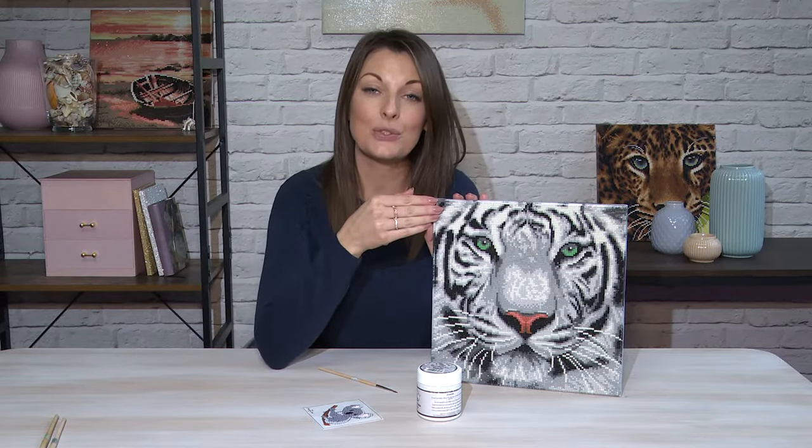Using the crystal art sealer is going to protect your canvas and it's also going to mean that the crystals will be secure in place with no movement at all. So it's great for things like your stickers or your cards if they're going to be handled a lot.